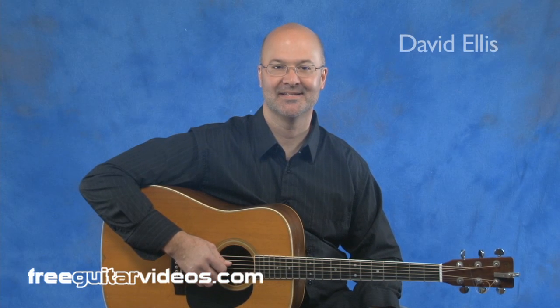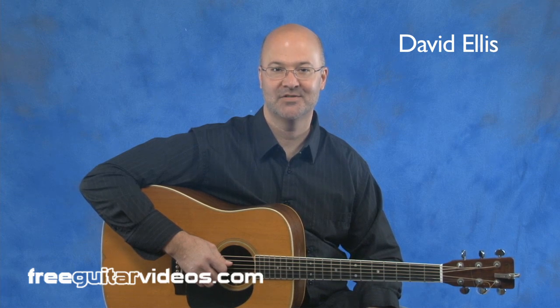Hey everyone, this is David Ellis and today we're going to work on improving your flat picking abilities. Today's video has to do with lead-in runs for some of the chords you play in standard bluegrass tunes. We'll use the same techniques we used in recent videos to accomplish these runs. Let's take a look.